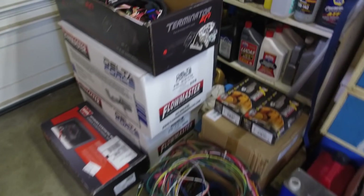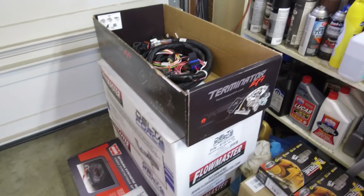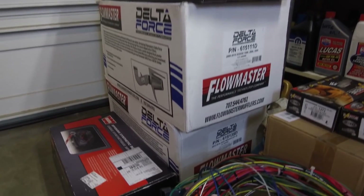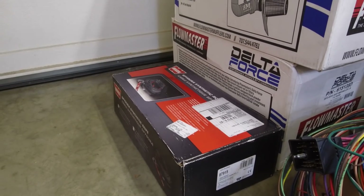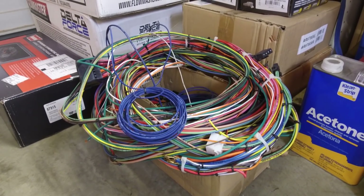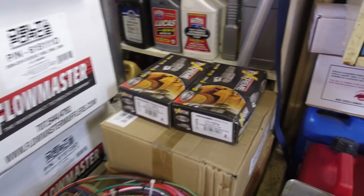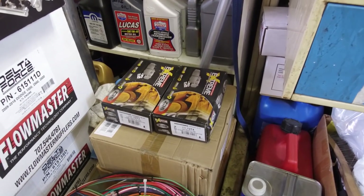There's lots of other things coming down the pipe on the channel. I have a stack of parts right here — that's the Holley Terminator, the wiring harness and stuff that I'll show you the full install on. I got cold air intakes from Delta Force and Flowmaster for both the Ram and the Jeep. I have a new winch cable for the Jeep and a new Warn Epic hook. And right there is a potential brake giveaway — anybody want some brakes for their Jeep? Stay tuned for that video.